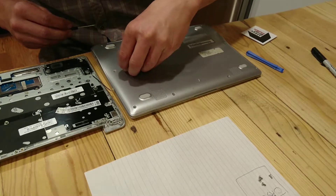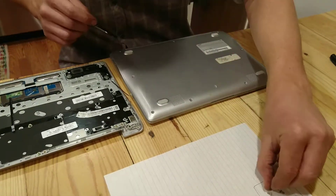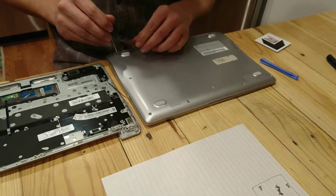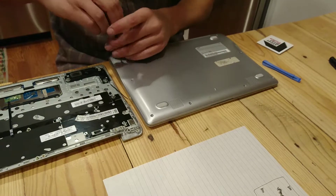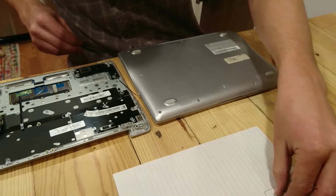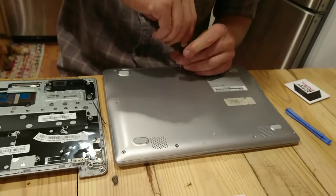Another important thing to do is, once we pull off this case, to make sure this actually does match this. If you're going to order a new one, it's good to look up the model number, which in this case is right here. And make sure you order a matching model number, because they can change slightly from year to year. There are quite a few different models of the Chromebook out there.